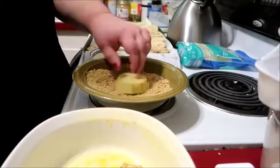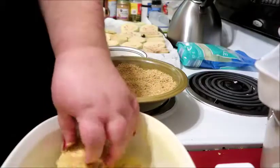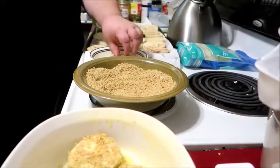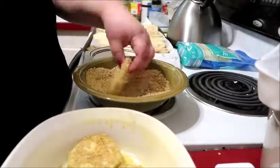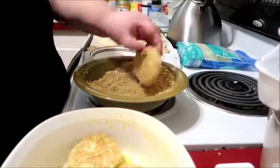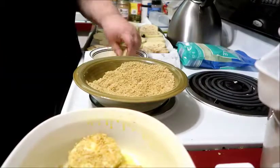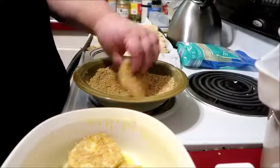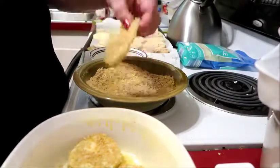Then we keep dipping to make the first layer. It's okay if the eggplant ends up overlapping a bit when you're layering.